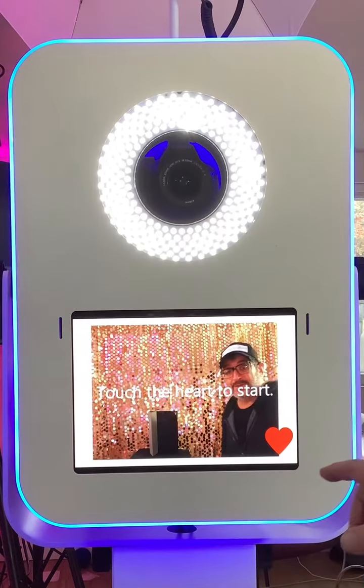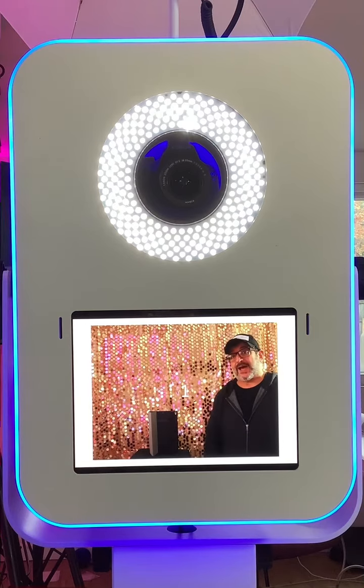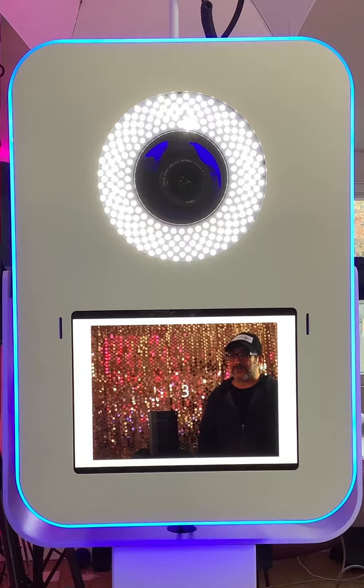I want to show you how I have the photo booth configured for your event this weekend. You walk over to the booth and press the heart to start. I'll press that button and it's going to take three pictures.